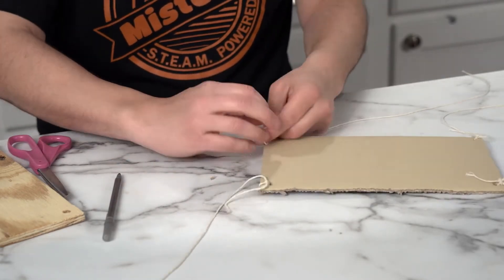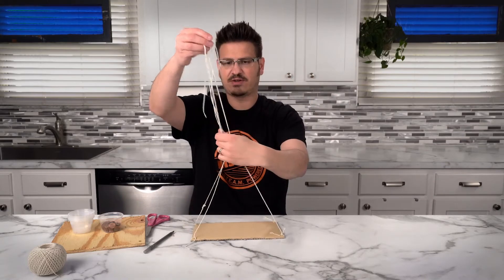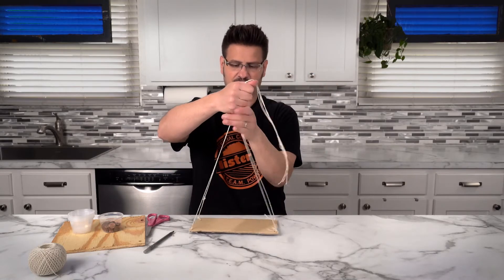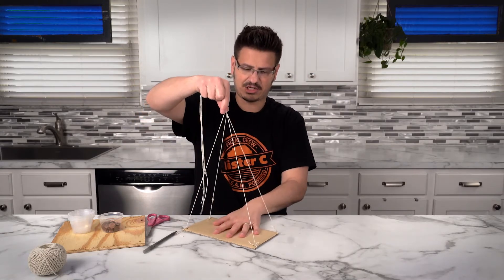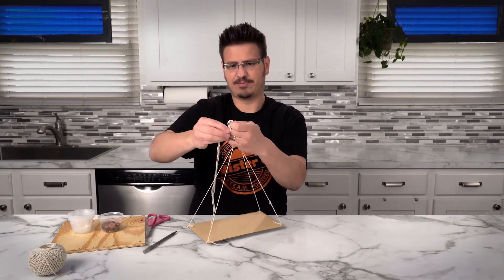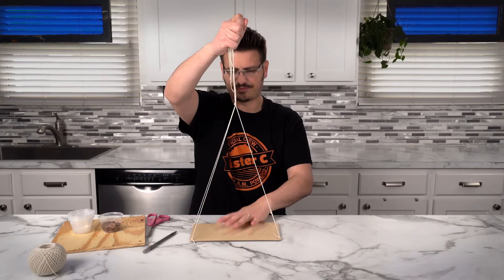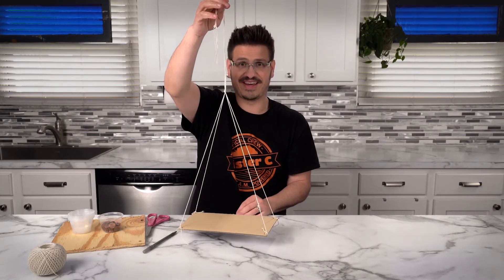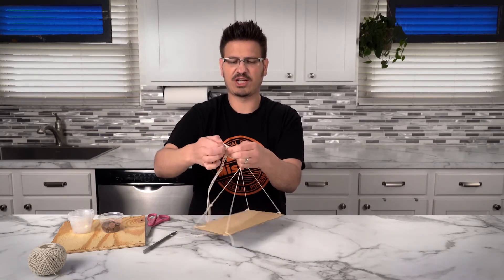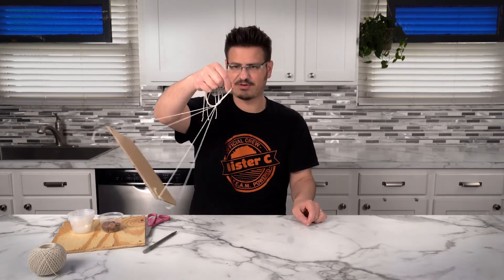And our last one. Now we're going to lift this up and bring all of these strings to the top. The goal is to tie them off so that all the strings have the same tension from the board. I think we're pretty close here. It might be a little bit long — I'm going to make it a little bit shorter. You can always change the length. We've got our centripetal force board.